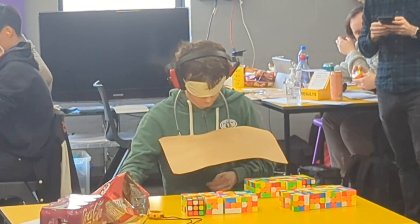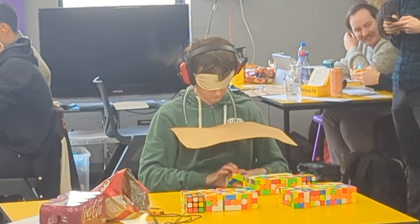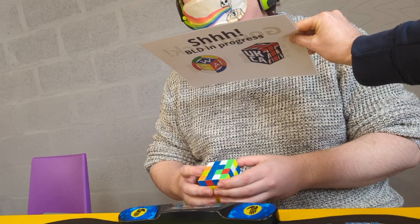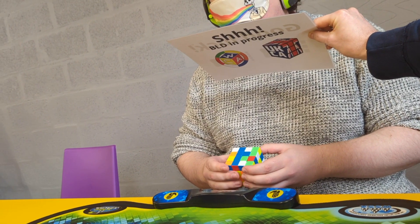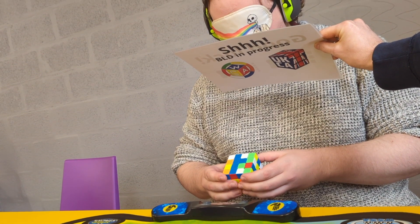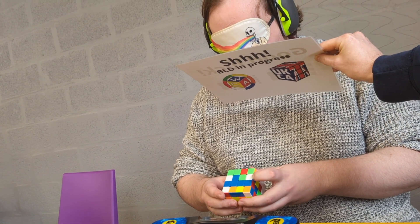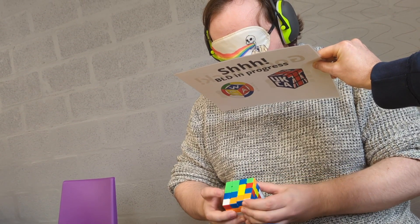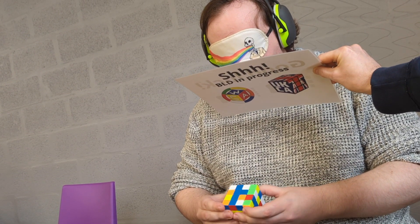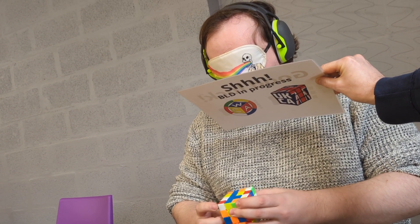In total, there are four blindfold cubing events, and this was one of those competitions where all four were held. The most basic event is solving a regular three-by-three blindfolded, but here you can see a competitor solving a four-by-four Rubik's cube blindfolded, and there's also a five-by-five Rubik's cube blindfolded event. They all work in the same way — memorization, then solving with the blindfold on — and in this case you can see the judge holding up the sheet of paper.